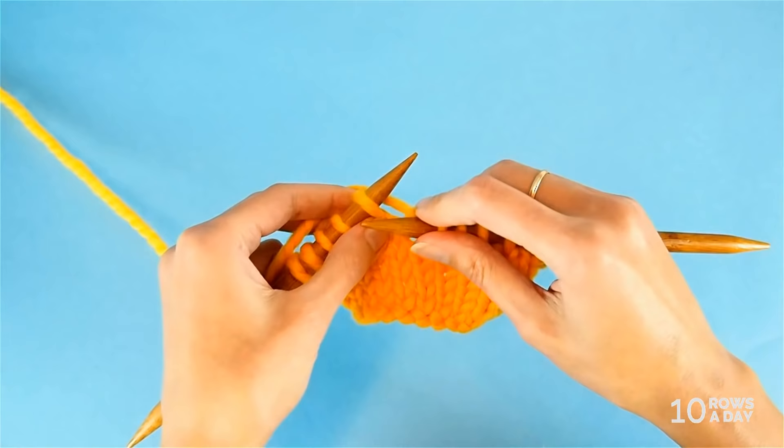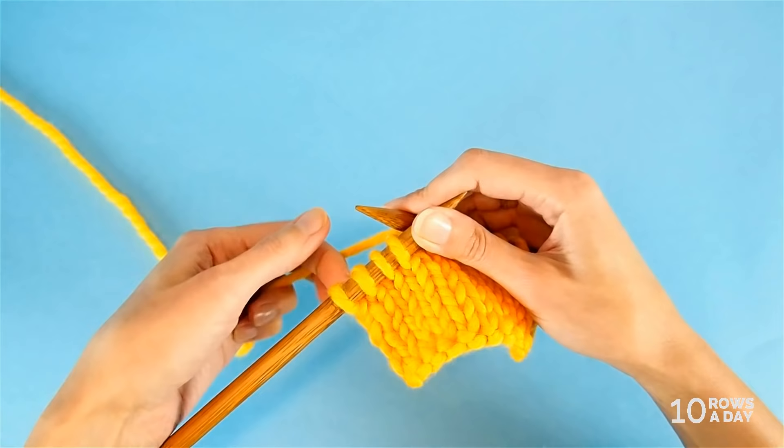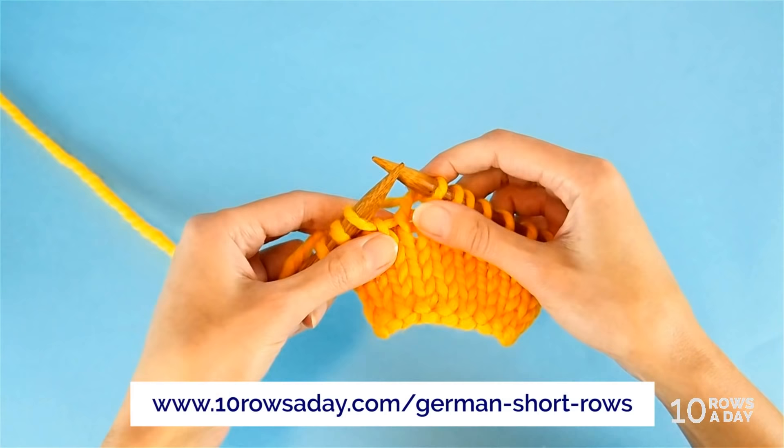Let's say in my case the pattern would tell me to knit to the last four stitches of the row, and then work one more stitch. I give more details about why this happens in the written tutorial, which you'll find at 10rowsaday.com/german-short-row.